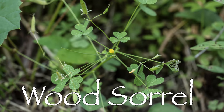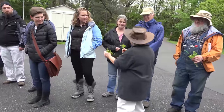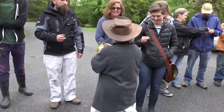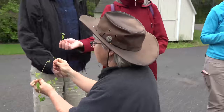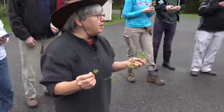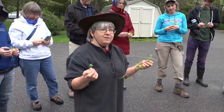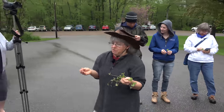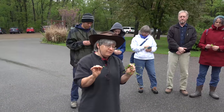This is wood sorrel — some people call it candy clover or sweet tart clover. Please notice the shape of the leaves: do you see a little valentine heart? The key characteristic of wood sorrel is the three leaves like clover, but the leaf is that valentine heart shape — not round. There are also no white spots on these leaves.